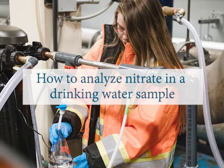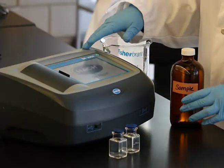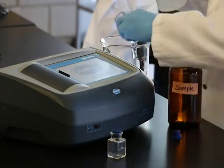This video will demonstrate how to properly analyze nitrate in a drinking water sample using the cadmium reduction method. This is a basic procedure overview.